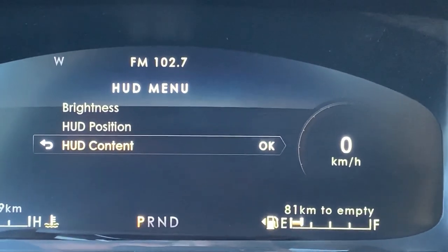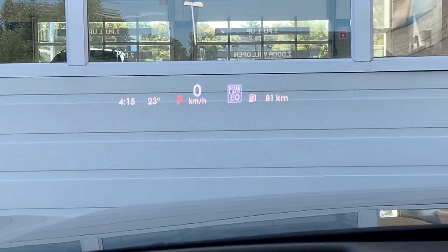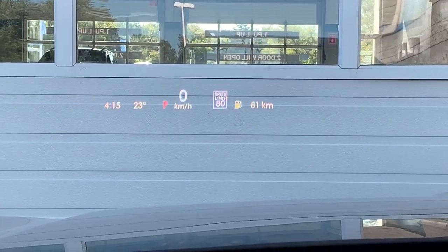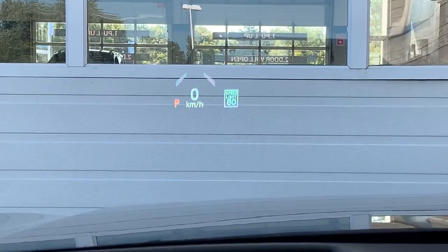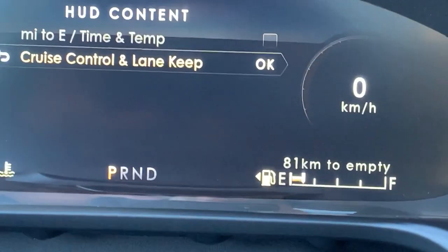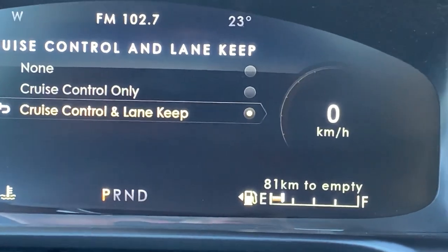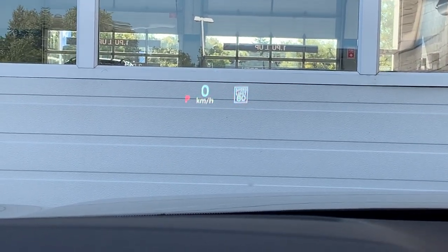Then there's the content section — this is the big one. You can actually change what you're viewing on the screen. If you want to turn off the time clock, temperature, and distance to empty, just select it off and now you've just got the speed. You've also got a second option to adjust the cruise control and lane keep — you can have both on, or have none at all. Right now it's got the cruise control and lane keep on, which are those lanes you see in front of the zero.